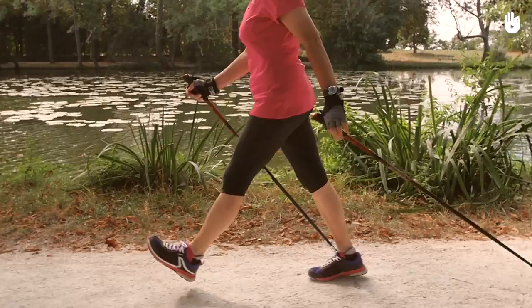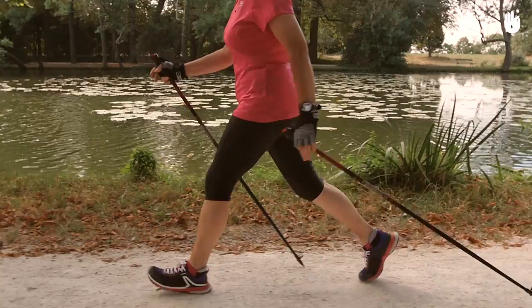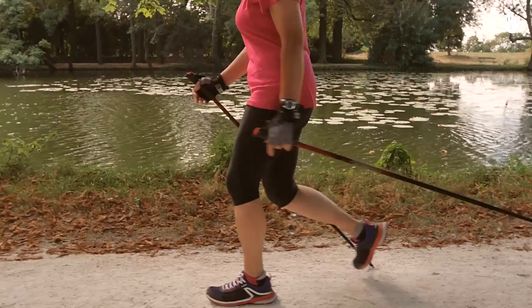When your heel touches the ground, your leg should be extended in order to take a big step. Slightly bend your knee to help absorb the impact of your body with the ground.